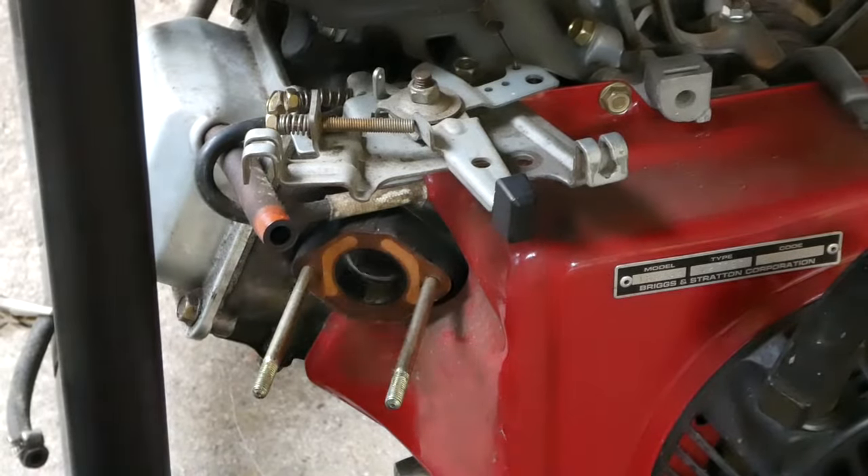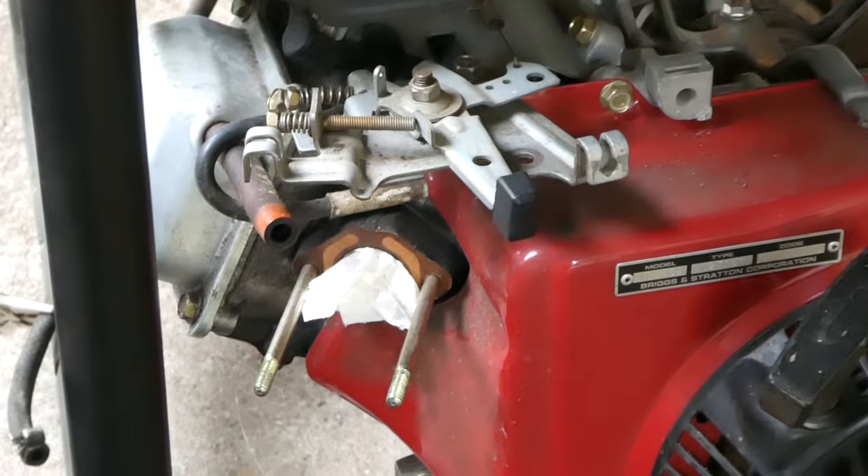If you are not going to be reinstalling the carb right away, block the intake opening by stuffing a rag in the intake hole.